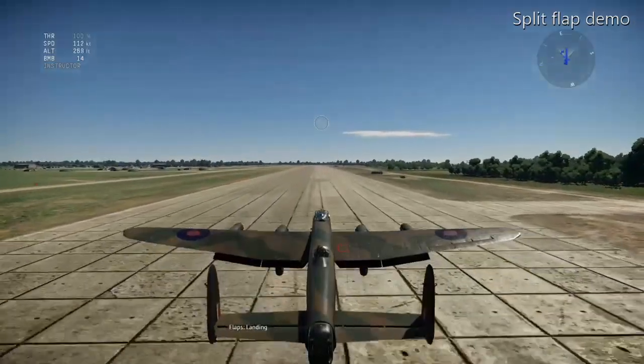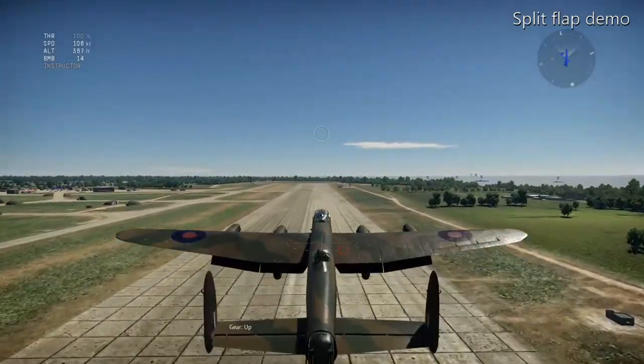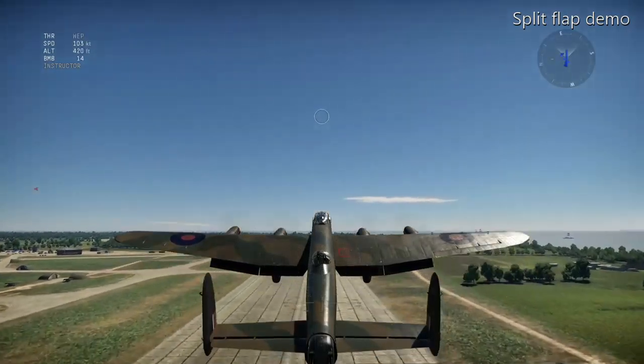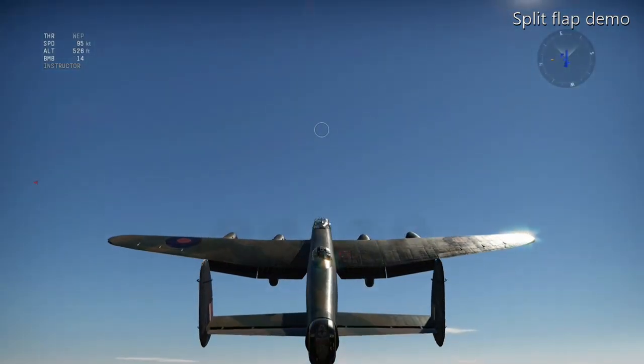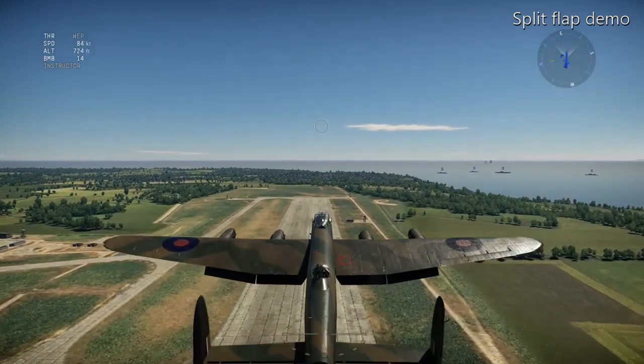You can see with the landing gear up and the flaps down it's kicking on about 100 knots there.